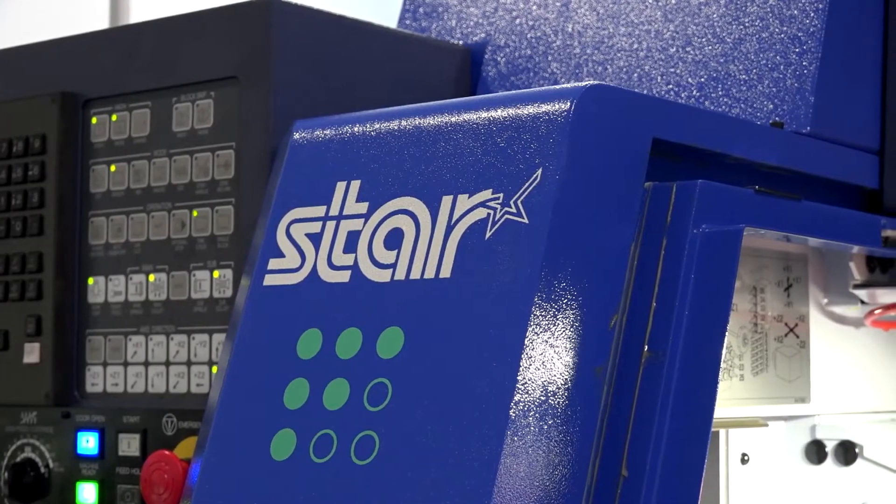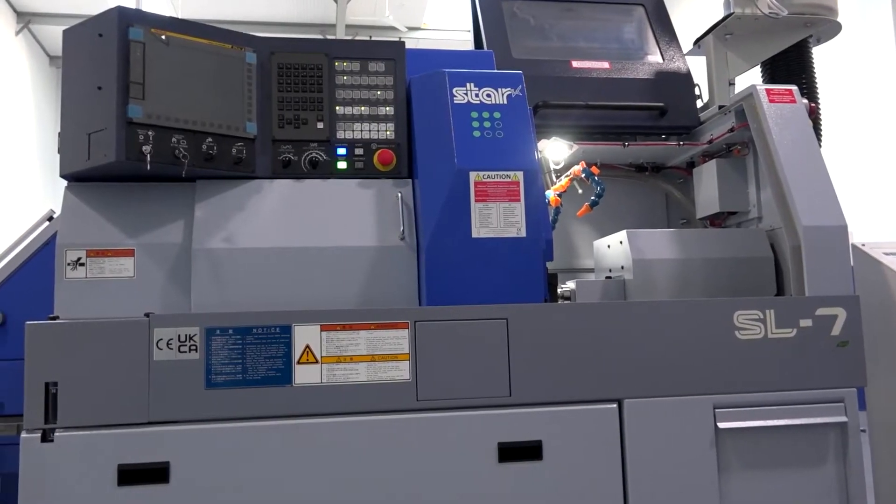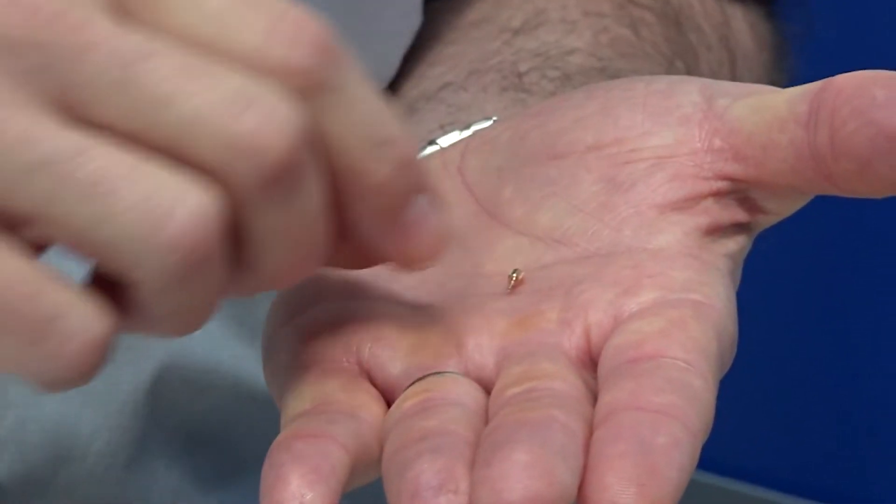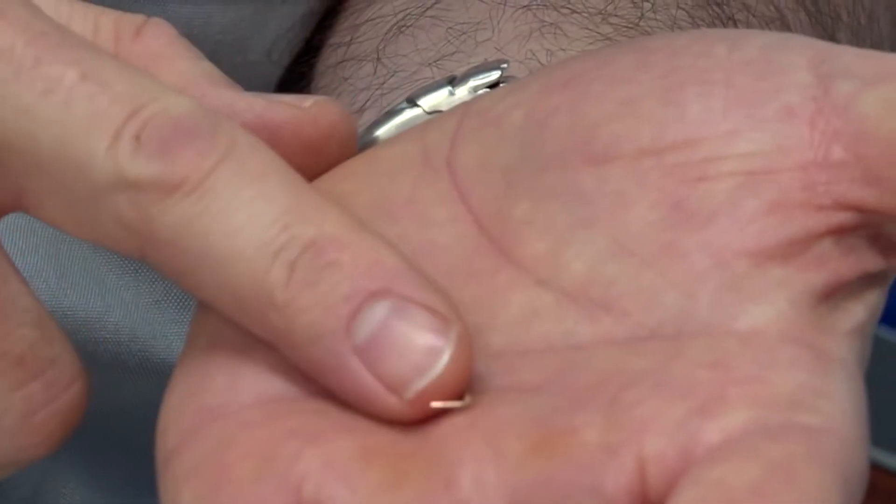So this is the SL7 - tell us about this machine. Does it replace anything in Star's existing products, or is it brand new? It doesn't really; it just fills a little bit of a gap in our range. We're going to offer this as an SL7 and an SL10. So what will it make? Small micro-machining parts, contactor parts, those types of components.